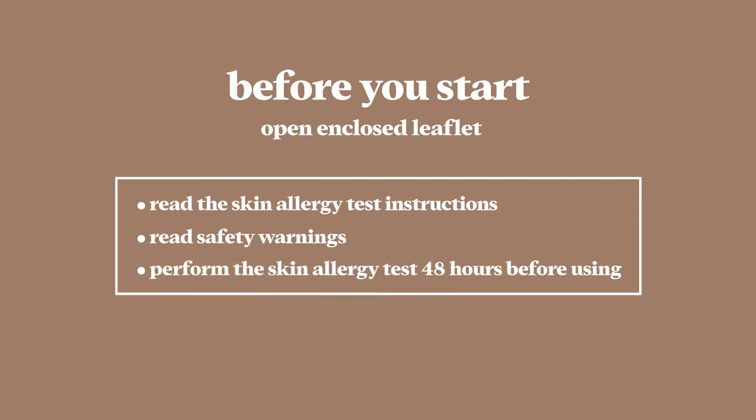Perform the skin allergy test 48 hours before your first use, or if you haven't used Control GX in two weeks.